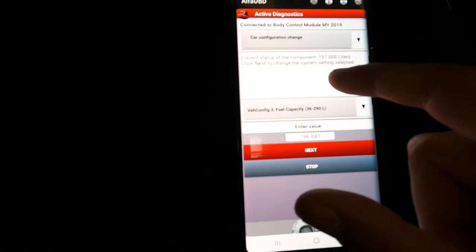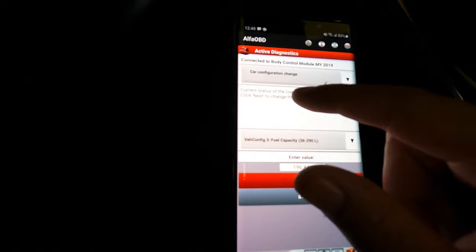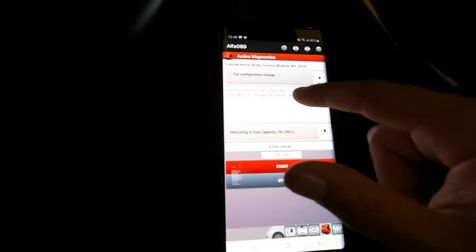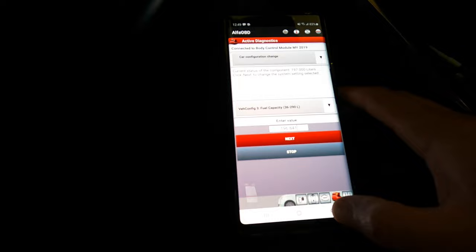Hit Start, then check the status of the component — it shows 196 liters. Click Next. Now the current status shows 197 liters — that's because I already did this previously, which is why it's showing a changed value. For you guys, yours will show the original factory value. Once you hit Start and enter the value, it'll update and you'll be done.